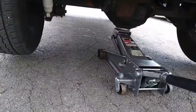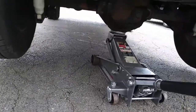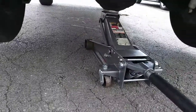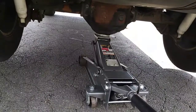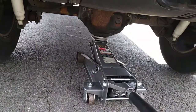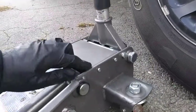I bought this jack from Harbor Freight a while ago. The first thing you're supposed to do with a new jack before using it is check the fluid level, add some if necessary, then bleed it. However, I did none of these things, and as a result it won't stay up. So the first thing we've got to do is remove this kick plate.